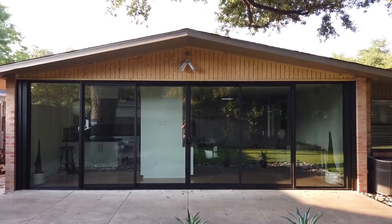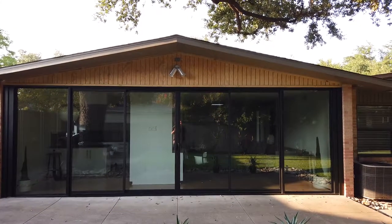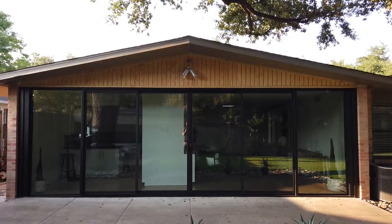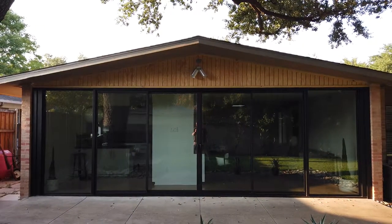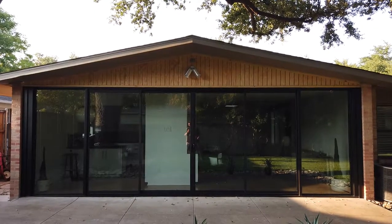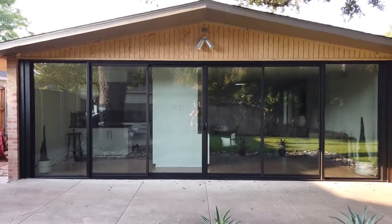We replaced all the siding and also dealt with an electrical situation — the customer had a light fixture up there. We changed that out, and now he's got the light fixture plus we added an electrical outlet. We'll go in and get some detail on the finer points of the door and window.